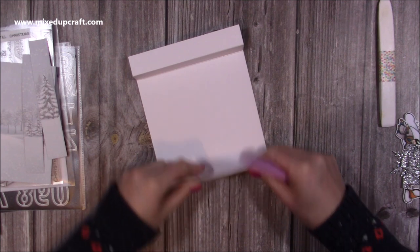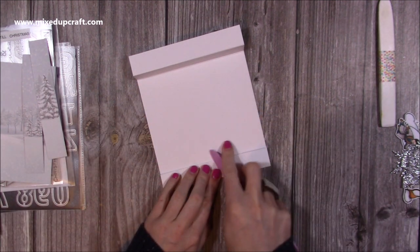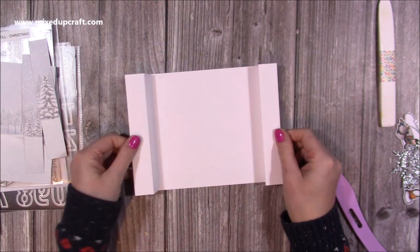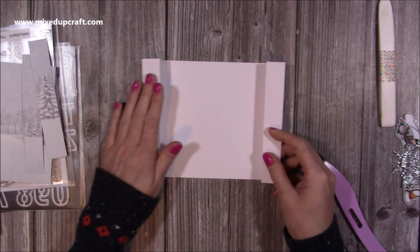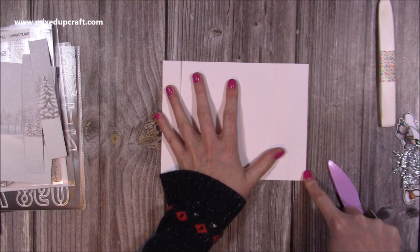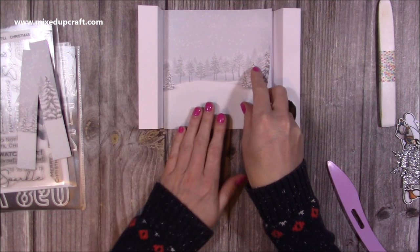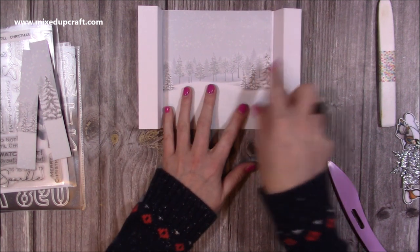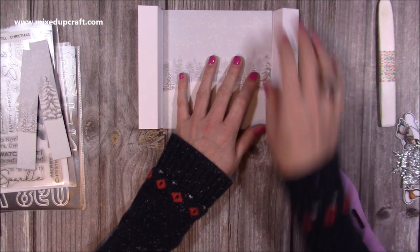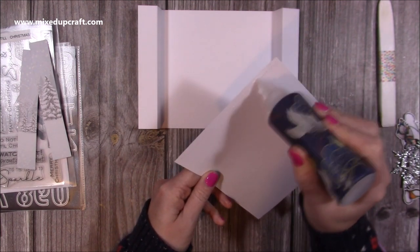On the other side, the eight-inch score is a valley fold and the nine-inch becomes a mountain fold. That is the card shape you'll have, and it folds flat to give you your eight by six card size. Next, I'm going to stick this middle piece down. Because we've come in at five and seven-eighths it doesn't catch on the sides — just worth taking that little bit off for a nicer finish.